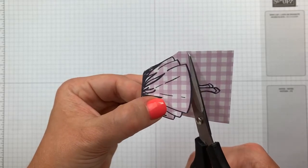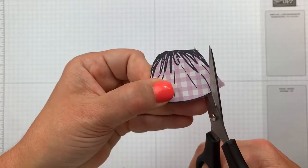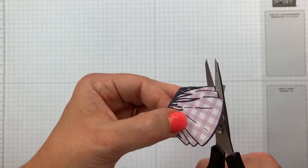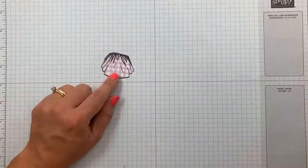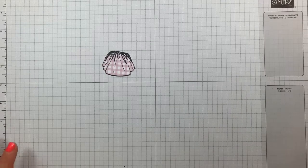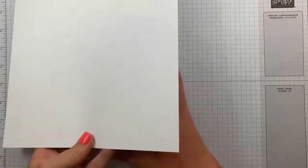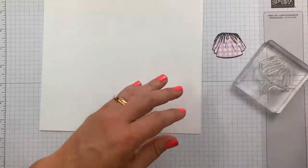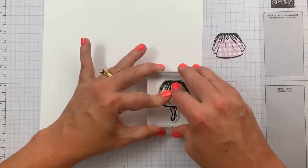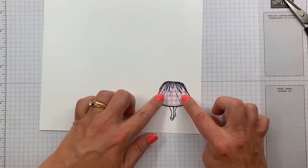You're getting the slow motion version tonight. This isn't the card I'm making — I just want to show you how I put it together so you have an idea. This technique could totally be adapted even for the card we're doing tonight. All you would do is adhere the fussy-cut skirt right over her legs.